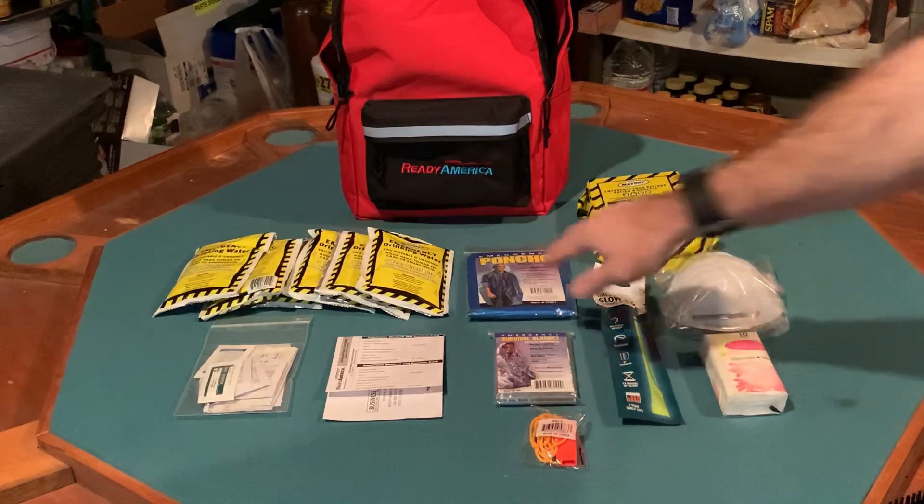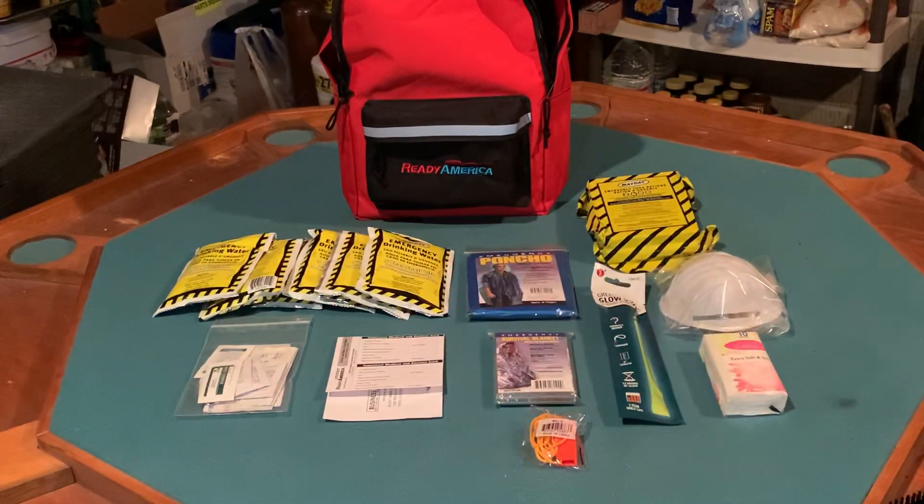We've got eight pouches of emergency water. I like those because they have a good shelf life. Obviously it's not a huge amount of water, and I question whether it will be sufficient for a full three days, but it could supplement your water situation.